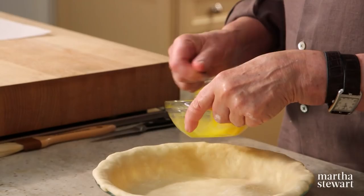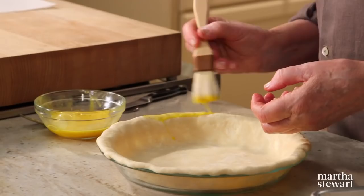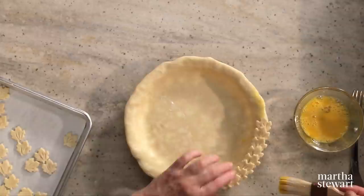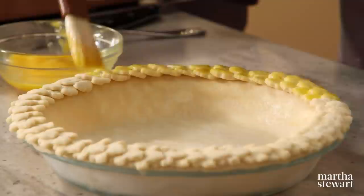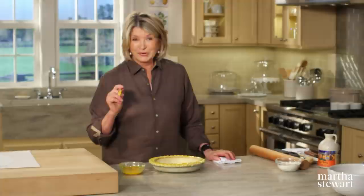Now we want to apply the leaves to the edge of the pie shell. We have one egg — this is the glue. Use a small brush to put an egg wash all the way around the edge and on the back of each leaf. This will really help them adhere well to the edge. It gives a very beautiful, glistening brown edge to your maple pie.